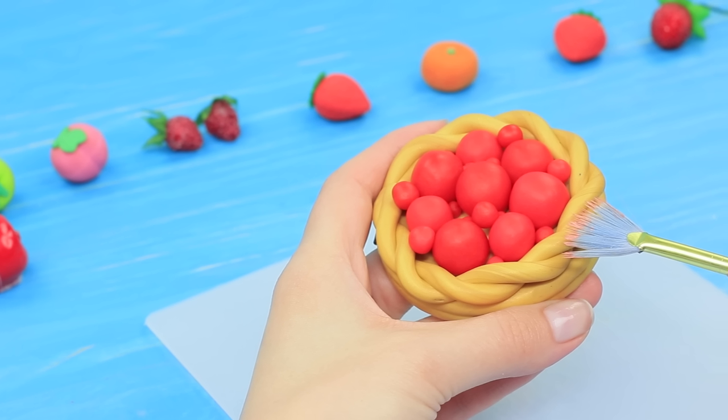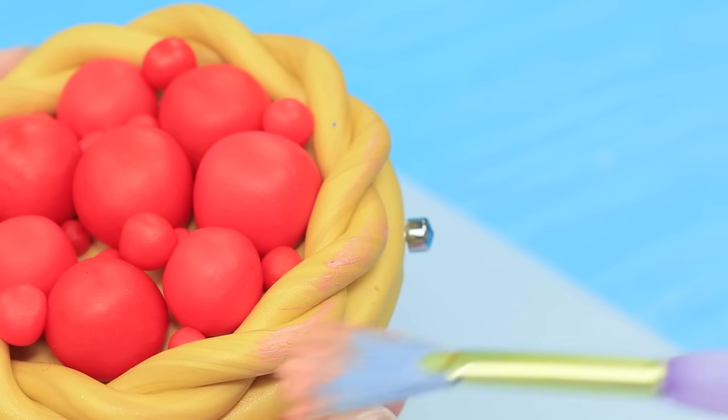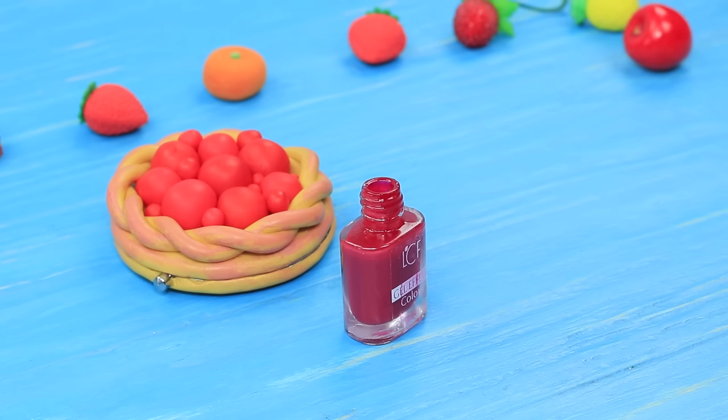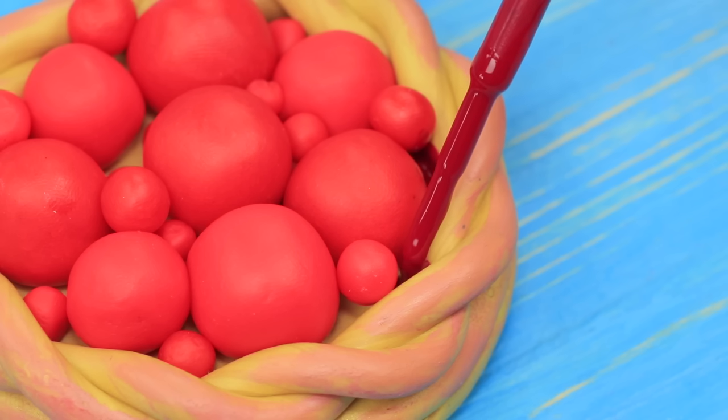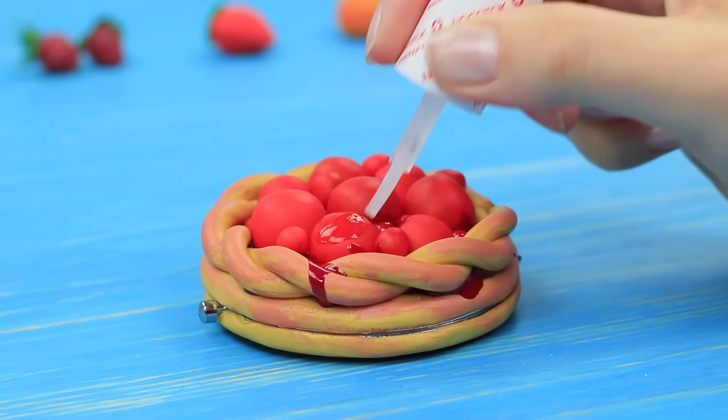Color the pie crust with acrylic paint. Fill a pipette with red nail polish and pour it into the filling to make it look like berry syrup. Coat the berries with clear nail polish.